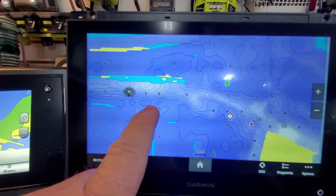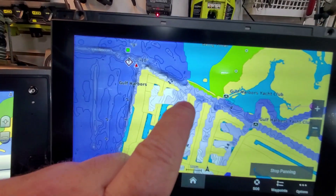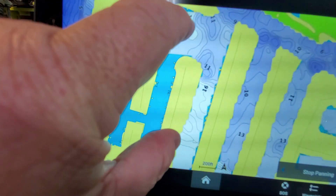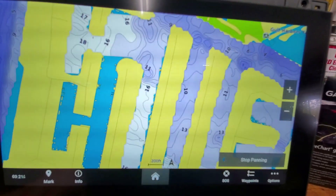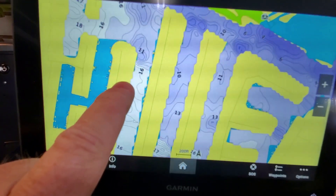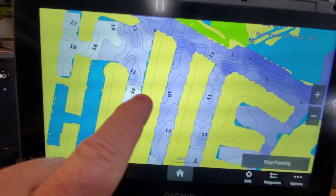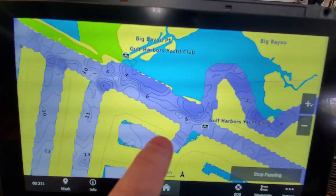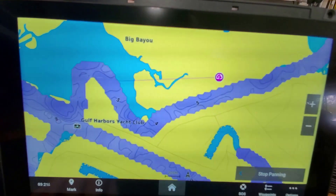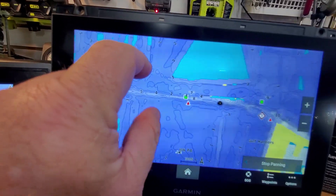Maybe it's a dredging site that's no longer there - I have no idea, but I'm going to check it out. This is an area where lots of boats would go because every one of these fingers here has many many houses on it. This is actually very useful information that you probably wouldn't get otherwise. I mean, official mappers are not going to go back into these residential channels, but these homeowners do.